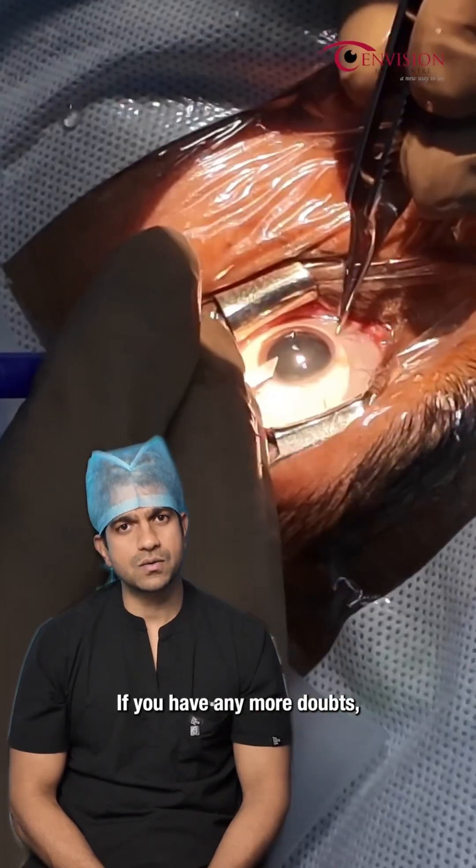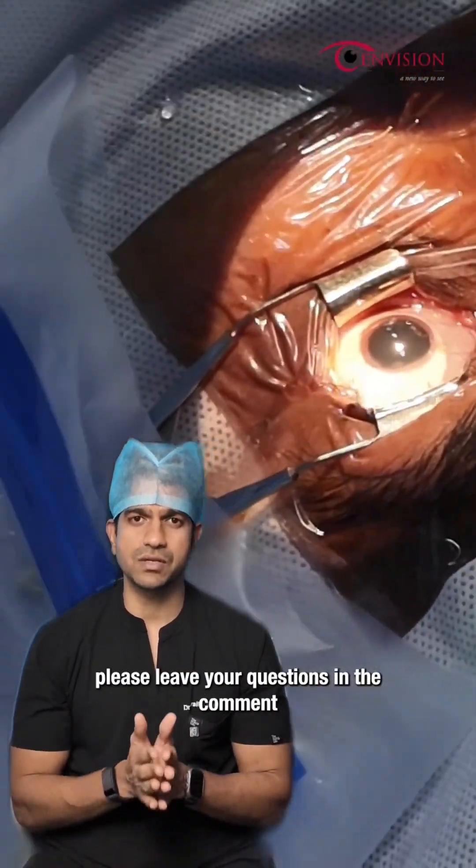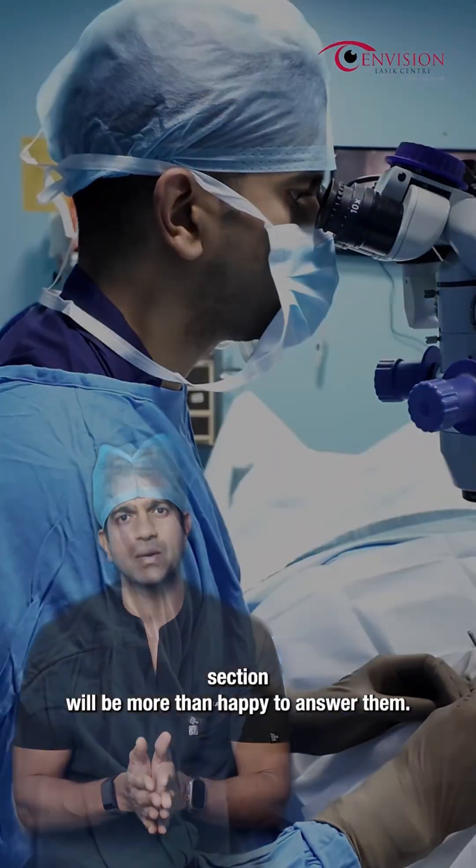If you have any more doubts or if you want to find out anything about ICL surgery, please leave your questions in the comment section. We'll be more than happy to answer them. Thank you.